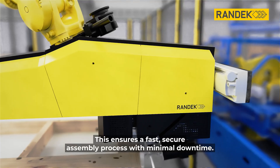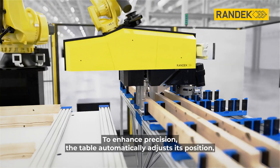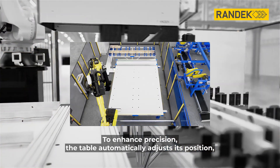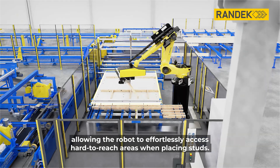This ensures a fast, secure assembly process with minimal downtime. To enhance precision, the table automatically adjusts its position, allowing the robot to effortlessly access hard-to-reach areas when placing studs.